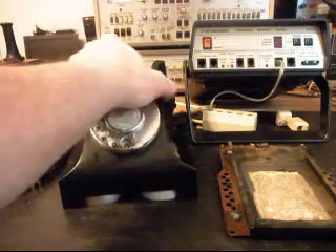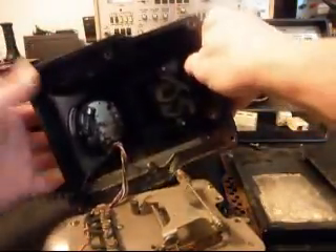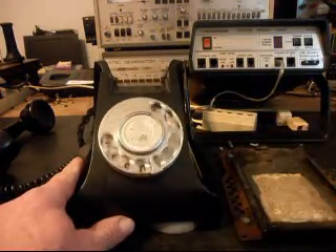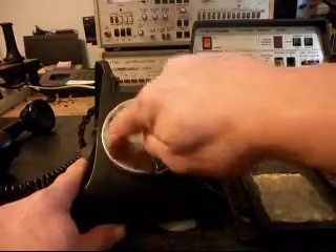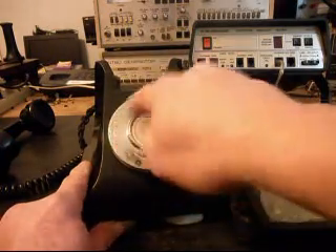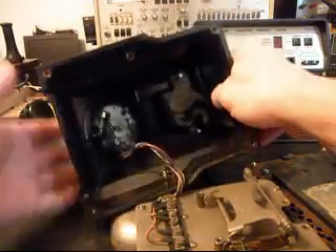Let me take the body away from the phone — this is what we have inside. We have our rotary here and it turns a little slow. This dial is not dialing properly; it's a little slow. But even after we go through it and adjust it and oil it, it is a different design than what we're used to in the United States.